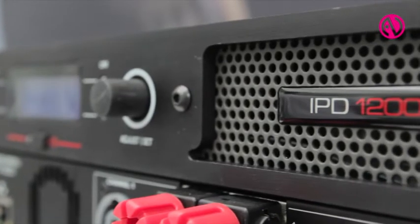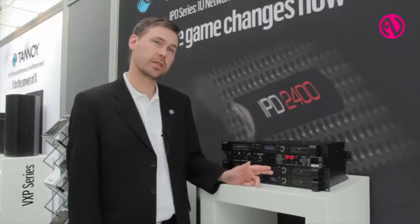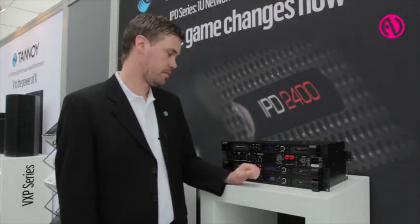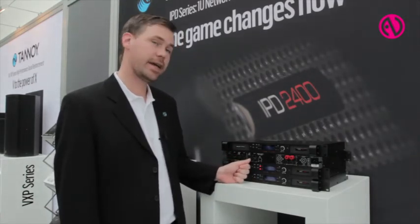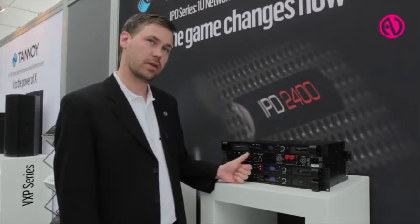It's a series with two models: one with two times 1200 watts and one with two times 600 watts, including fully functional DSP and some great IOs as well. It features analog with link and AES with link and redundant failover between them.